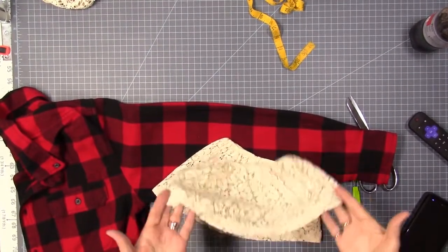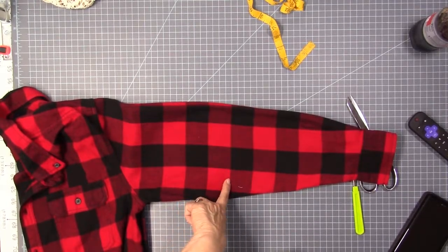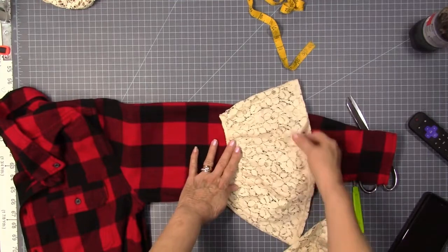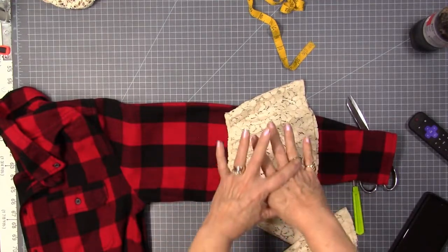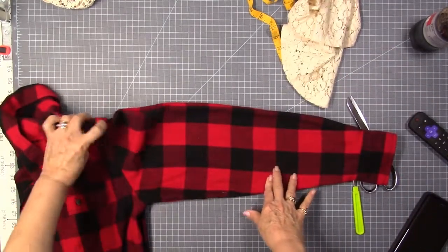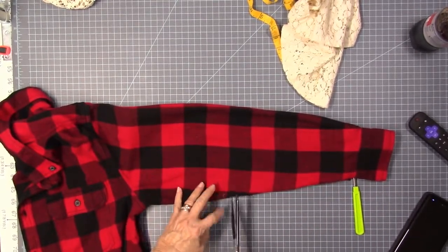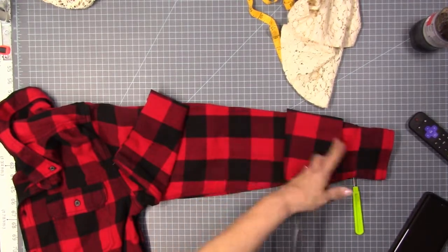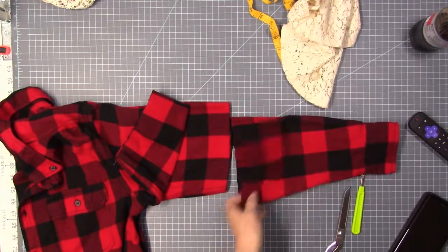I've got both sleeve pieces cut off. I've already tried this on and know where I want to cut — this is a man's size medium. I'll more than likely wear this over a long-sleeve black top underneath, so I don't need the lace all the way to the wrist. I've measured and lined up the shoulder seams and underarm seams so both sleeves are the same length. I'll cut one at a time, then set those aside for the other project.